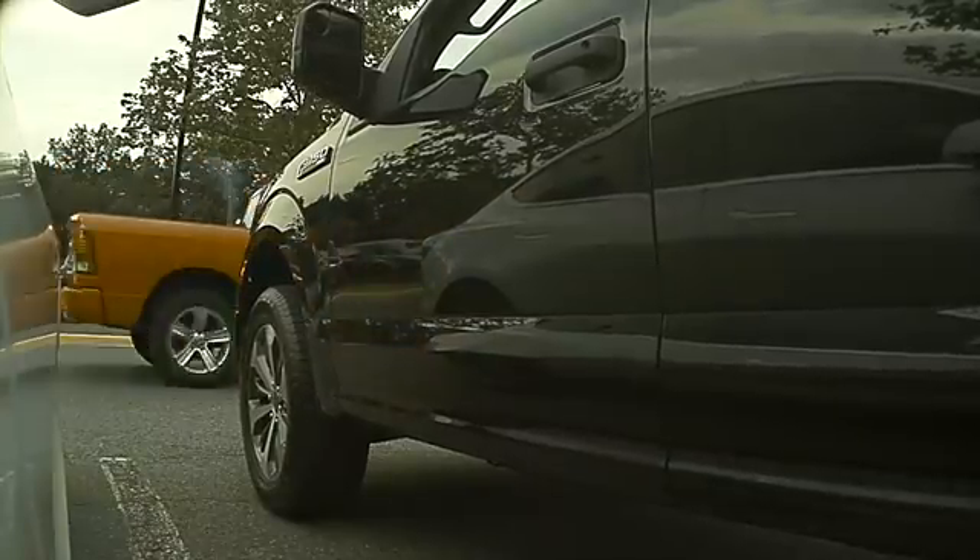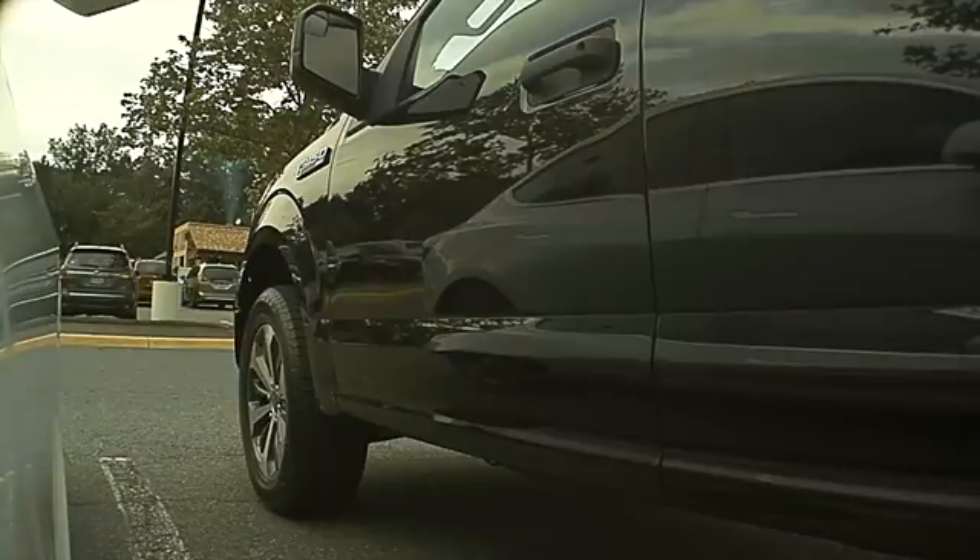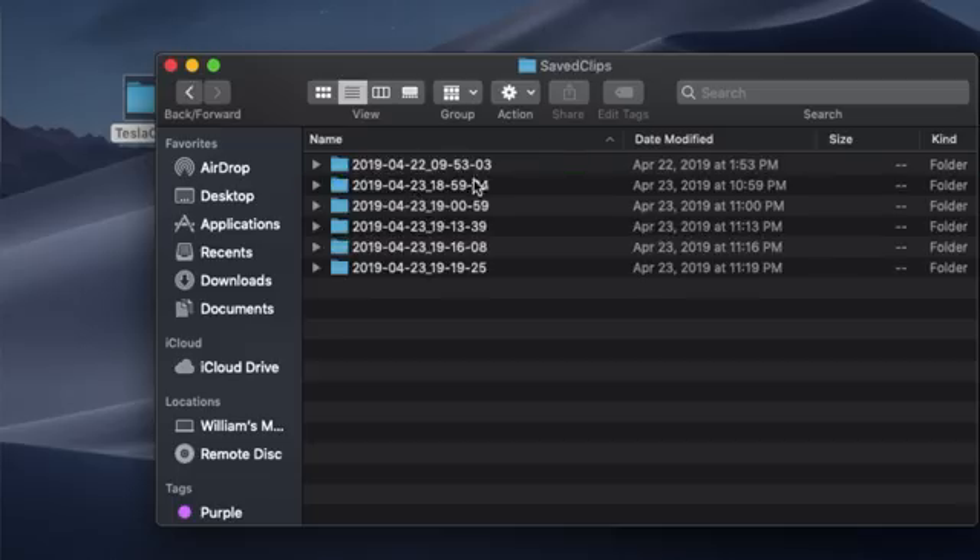So this clip here, you can see I was parked at a shopping center and had sentry mode turned on. As soon as this truck starts to pull in, sentry mode is activated and starts recording this to a separate file in the USB drive.